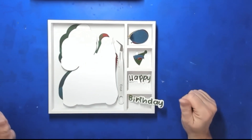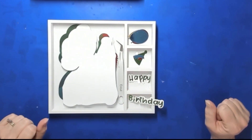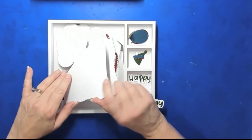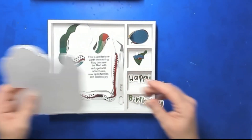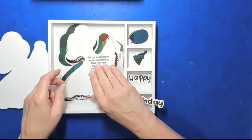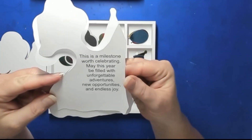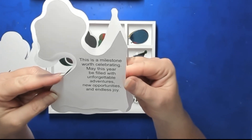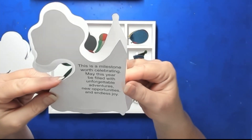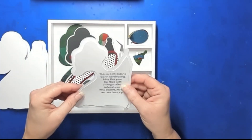Hi everyone, Karen here, and it is time for the last card in our series. This is for the 21. So let's go over the pieces that we have. First, we have the card base, which you will cut out and fold in half. There is an inside with a mat, and this one says 'This is a milestone worth celebrating, may this year be filled with unforgettable adventures, new opportunities.' You can just print these out and cut them out however you want.